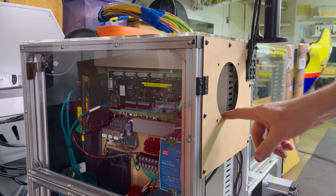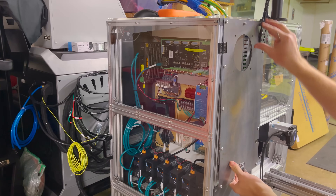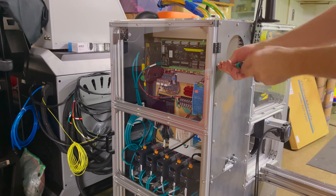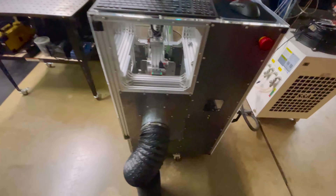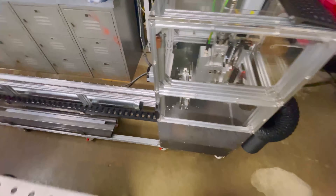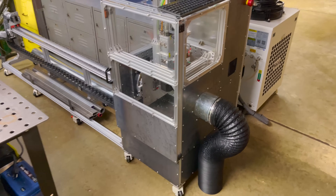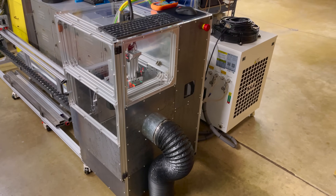I didn't even have a chance to install the fan, so I guess this panel was a waste. All of the panels are installed. I still need to install the fan there. I'm planning on painting all the panels black, but it's cold out now so we might have to wait on that until next spring.